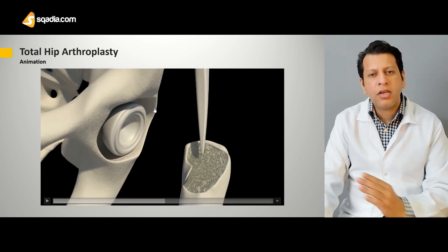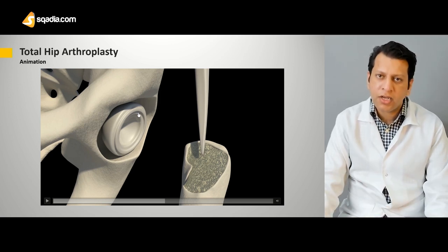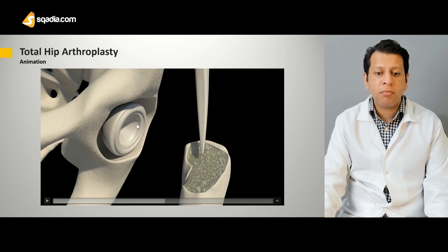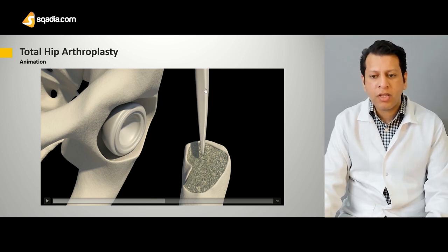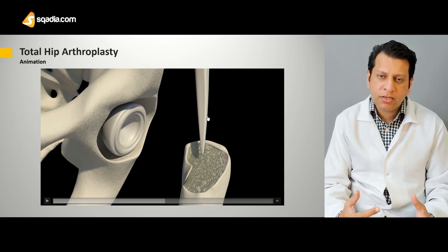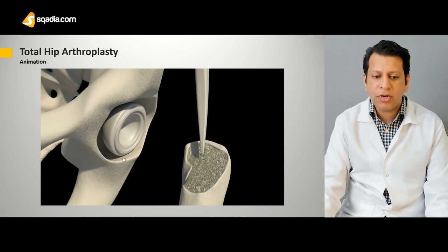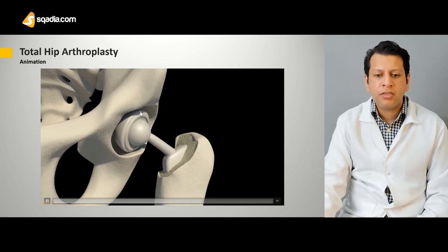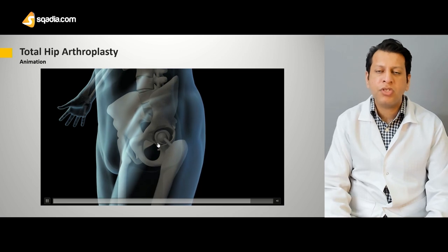Once we have completely reamed the acetabulum and removed all the debris inside as well as the necrotic femoral head, we take the femoral head size and put the acetabular cup over it. Once we have put the acetabular cup, we can go for the polyethylene liner in the inner middle of it. Once we have done that, we can put in the trial component and check the acetabular component size as well as the trial femoral component size. You can appreciate the femoral component is placed in, this is the acetabular component, and there is the associated polyethylene.